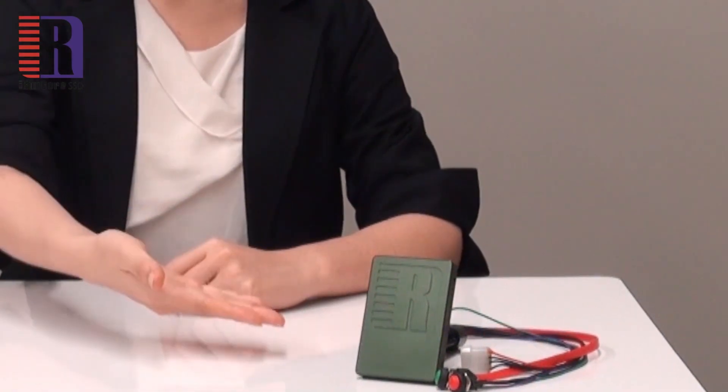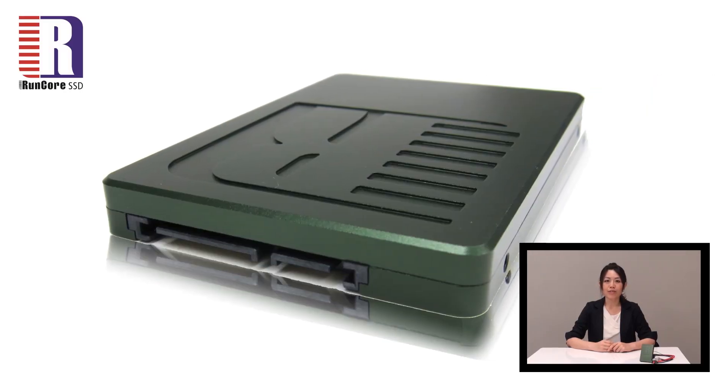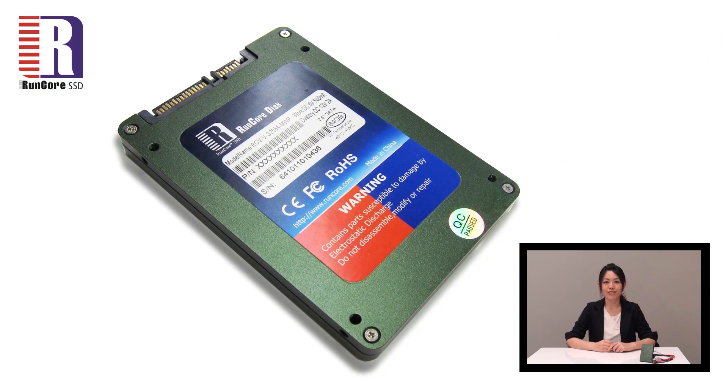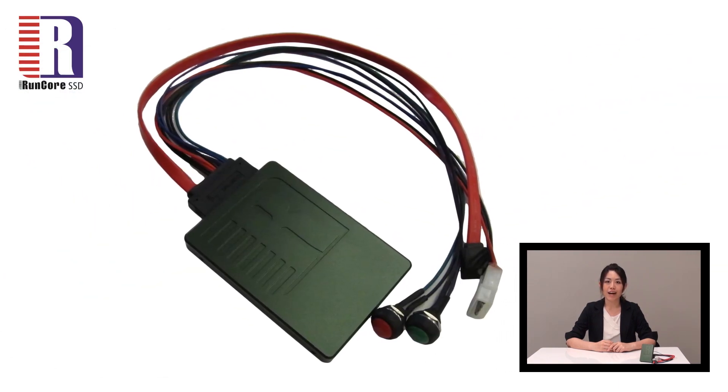Hello everyone, today I would like to introduce you to a very high-tech product from RunCore: the Invincible SSD. RunCore is one of the world's largest industrial and defensive storage device suppliers, and this Invincible SSD really carries their highest technology of data security.